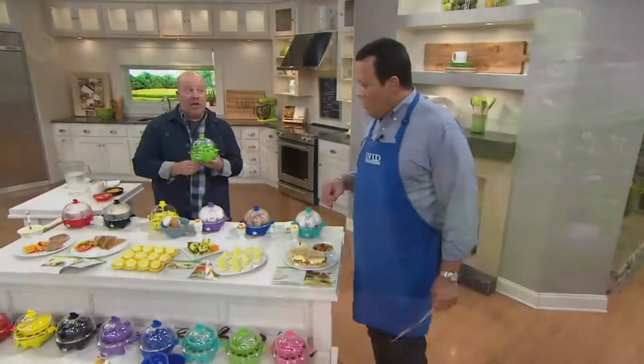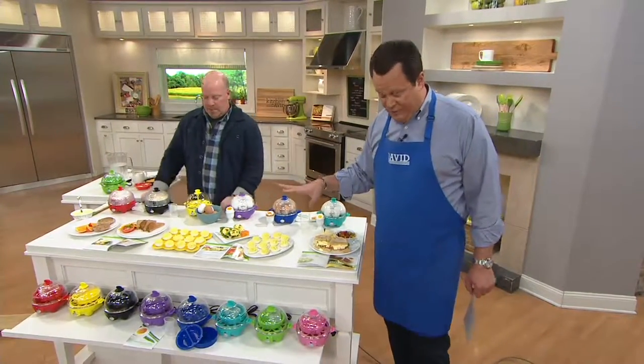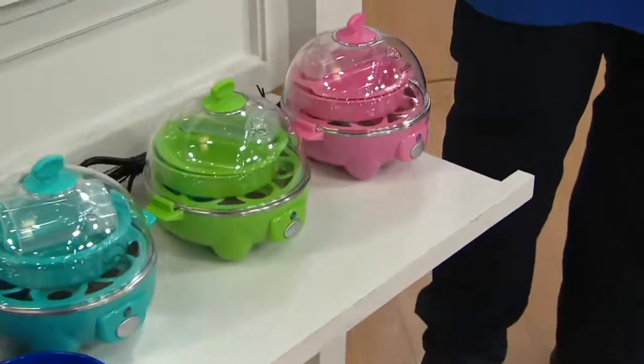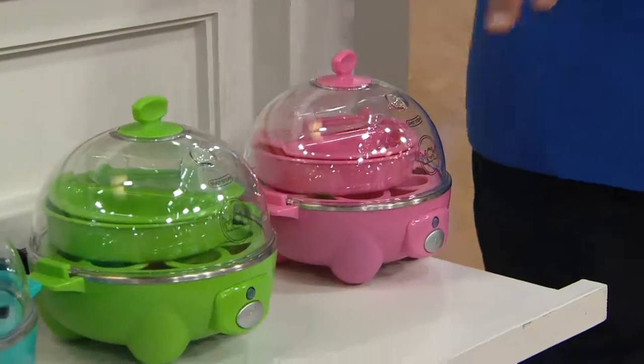And we've got a new color. We do have a brand new color. Our brand new color is pink. So if you are a pink lover, we are not leaving you out. But if you want the pink, we have fewer than 400 to go around.